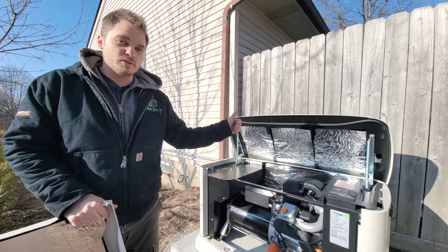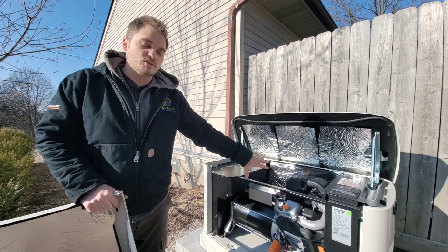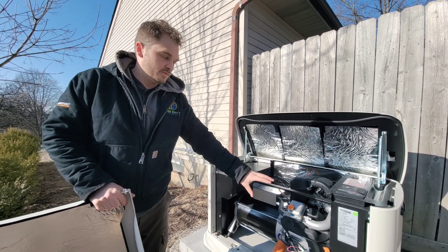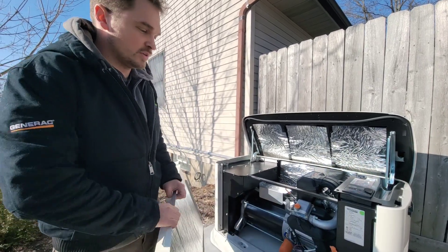So when the power goes out, the transfer switch — which I'll show you in a second — tells the generator to turn on. And from there, the generator starts powering the house. So let's take a look at that.